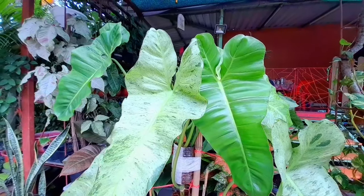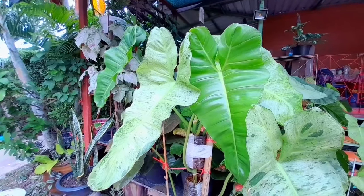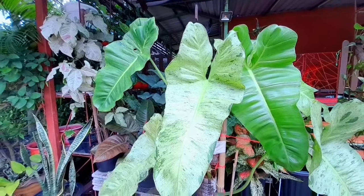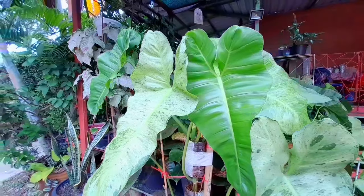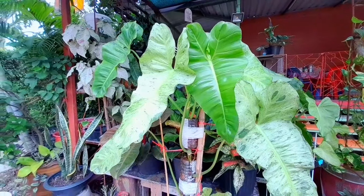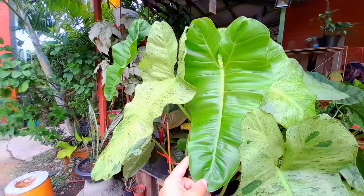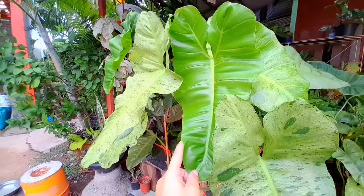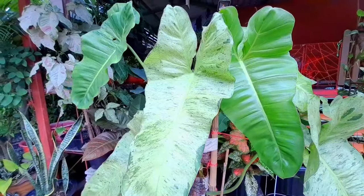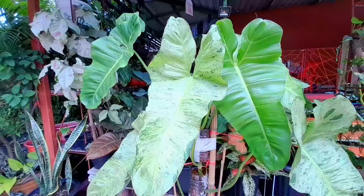I was relieved when the variegation slowly came back. What I did when I noticed the unfurling leaf seemed to have no variegation was I moved it to a brighter place, because that's what this plant needs — it can catch direct morning sunlight. But around 10am it gets too hot, especially during summer, so I had placed it in a shaded area thinking it would get sunburned. But that's actually what triggered the revert to green.